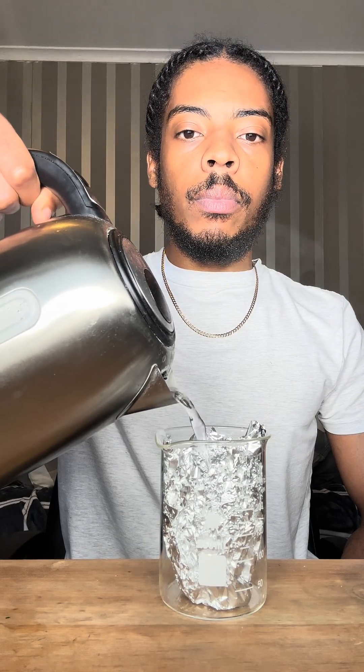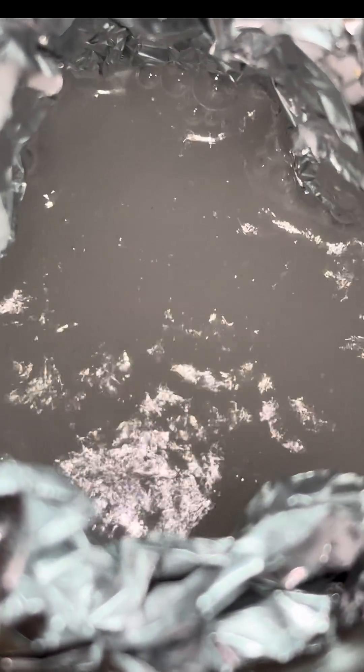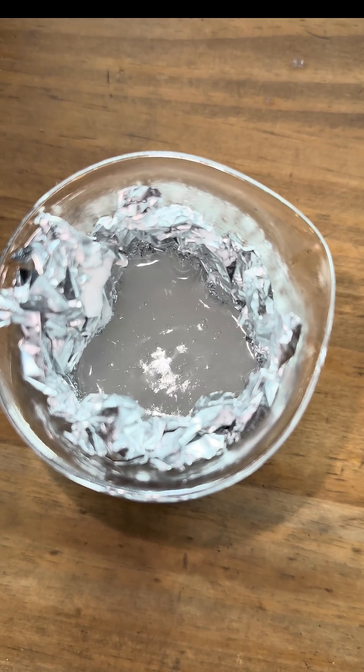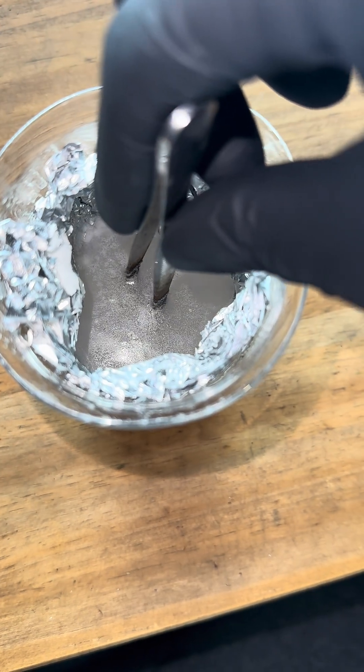Now we just add a little bit of hot water — you can see the thing bare fizzling and bubbling away. In this reaction, the black silver sulfide layer on the silver is being removed and reacting with the aluminium instead, forming aluminium sulfide.